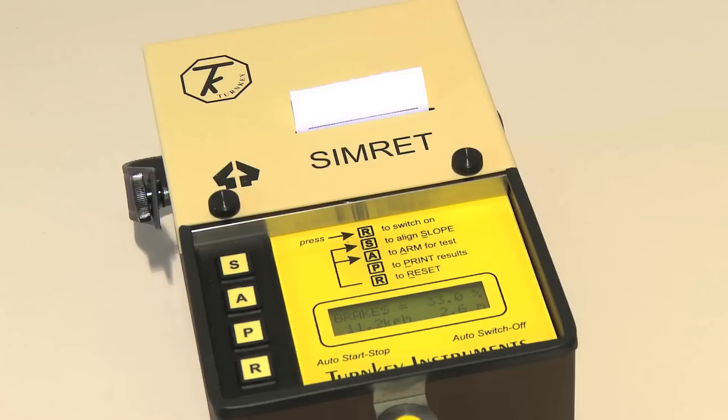While the result of the test is on the screen, pressing P will print the current test results.